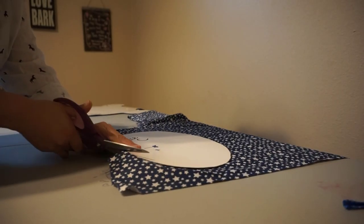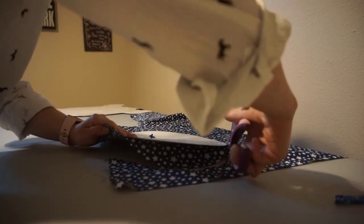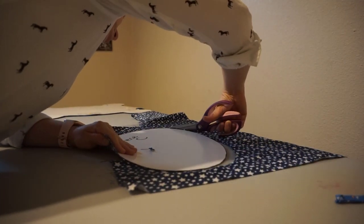Okay, this is piece C. You would also iron your fabric, then pin the pattern on top of your fabric. You just need one piece of fabric for this pattern.